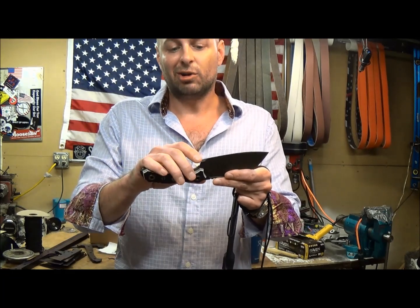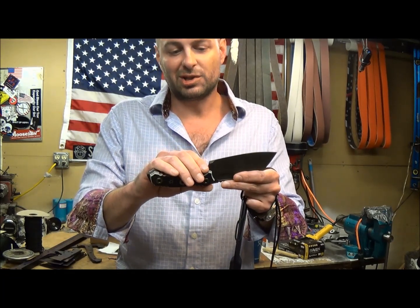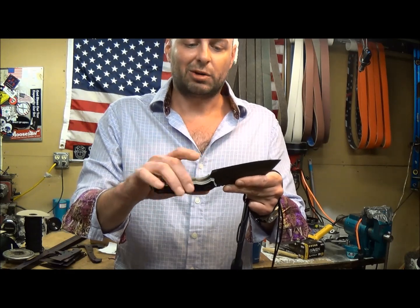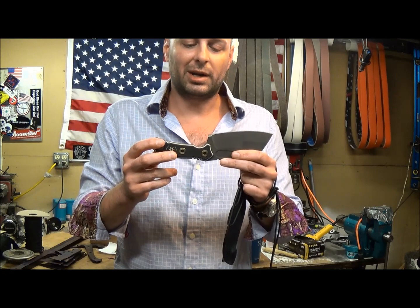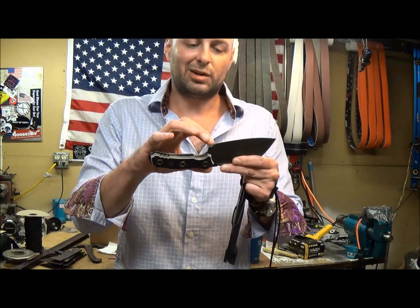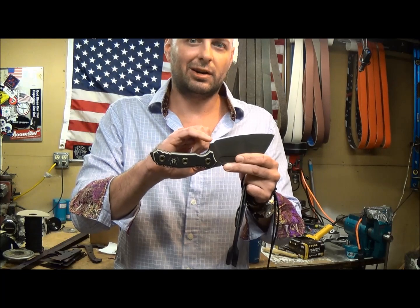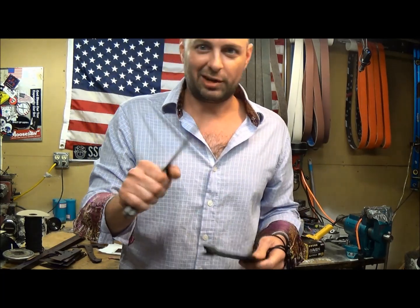But if you find that you are uncomfortable carrying a knife that is sharp all the way to the heel like this, or you are concerned that it is going to nip you on your index finger — maybe you get too froggy with it and choke up too far — it is quick work with whatever sharpening system you have on hand, be it a ceramic rod, stones, etc., to just break that edge. You don't have to remove a lot of material; all you are looking to do is just create a tiny flat spot right there so that it can't bite you and will still cut effectively.